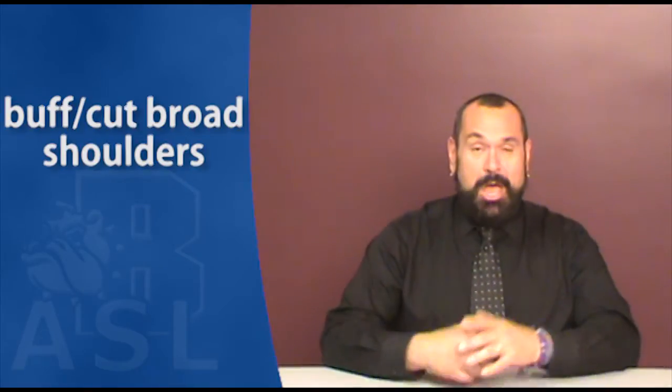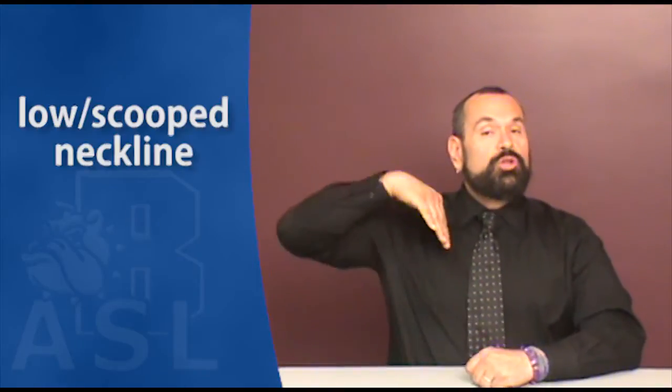Bald. Slender, thin. Beer belly, fat. Buff cut, broad shoulder. V-neck. Low scooped neckline.